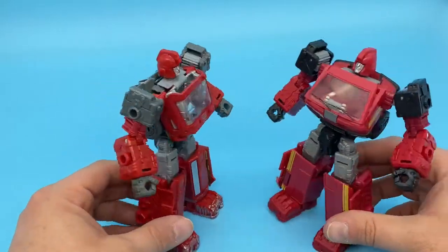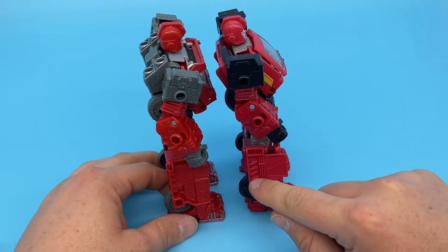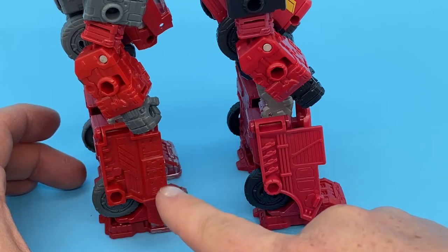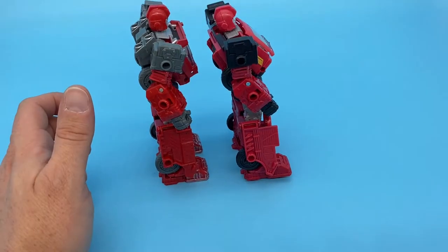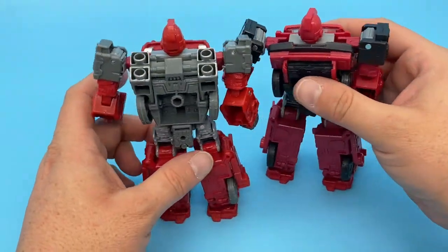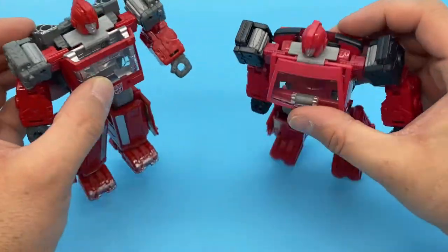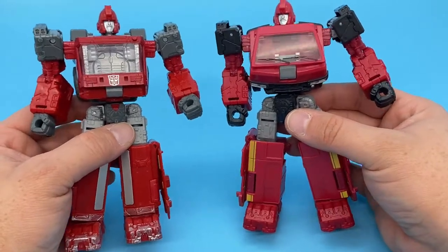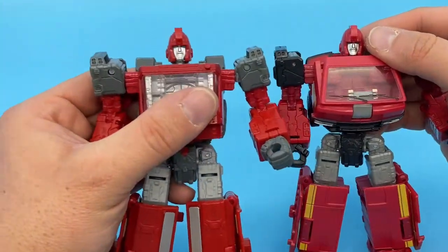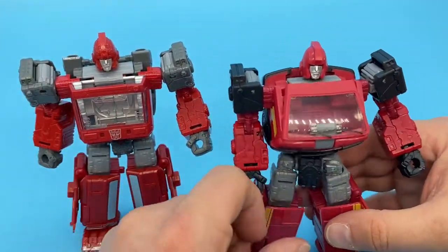He looks fantastic. A lot of it looks like mold reuse — down here seems to be the same. There are little differences, like the detailing is slightly different and there's a panel here whereas the other is flat. There's still a flap on the side of his leg and the wheels are stored in the same place. I like that there are no extra bits up top, but he still looks a little scrawny through the neck area. The Earthrise version hides it better because of the windshield. I love the windshield wipers — just nice little touches like that.